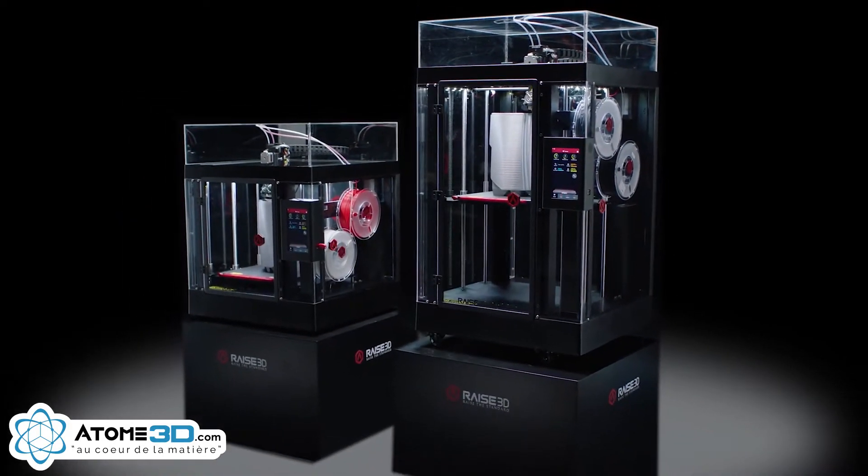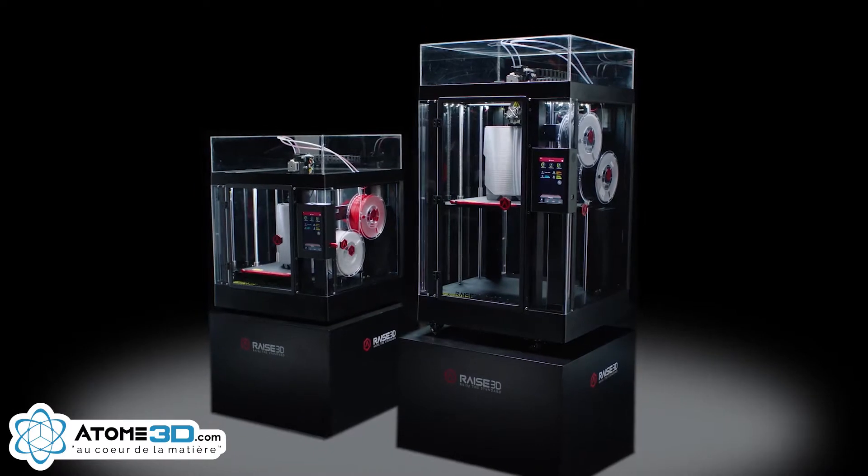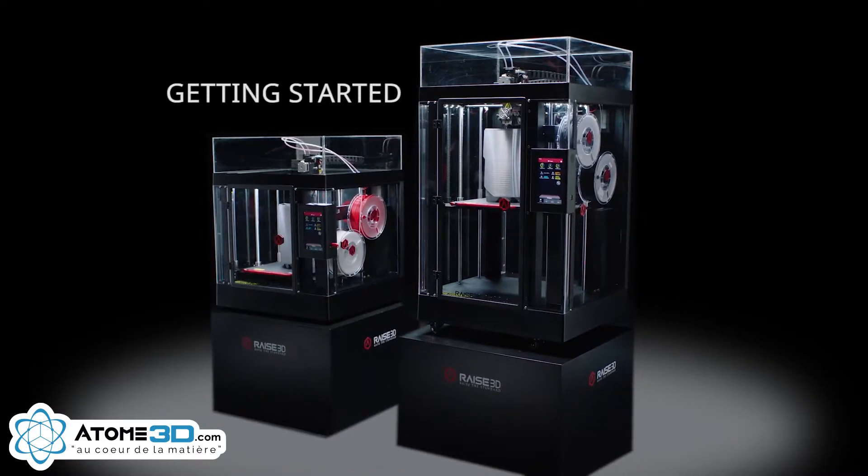Congratulations on purchasing your new Raised 3D Pro 2 printer. The following video will provide complete unpacking and setup instructions to quickly begin building industrial-grade, high-resolution 3D prints.